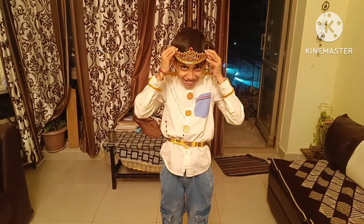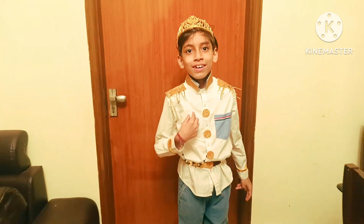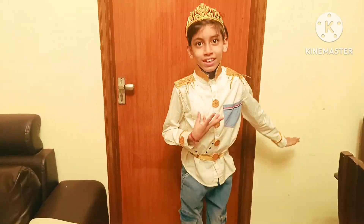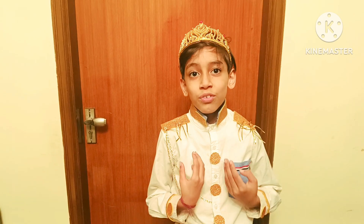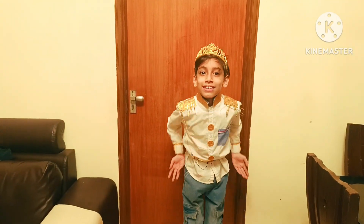And finally wear the prince crown. Hi everyone, I am a tasty prince charming. Can you help me to find my beautiful princess Cinderella? Thank you.